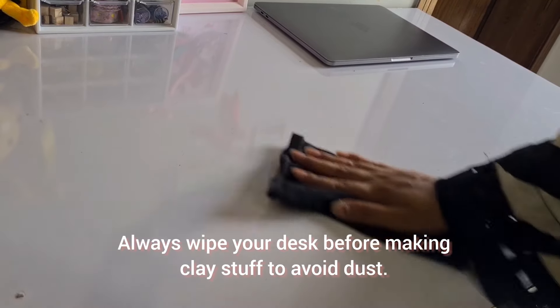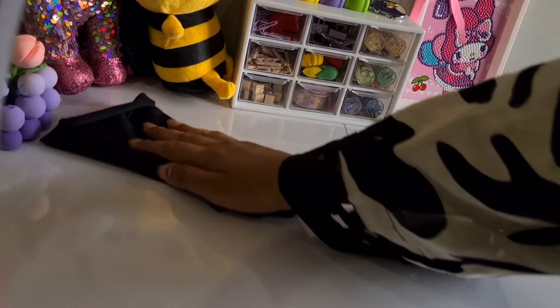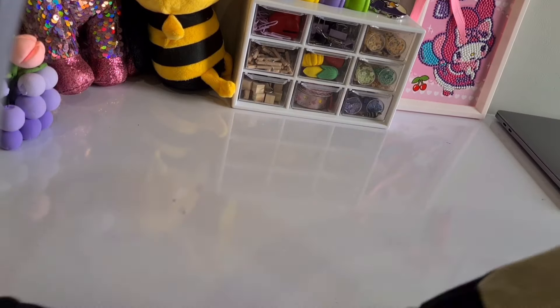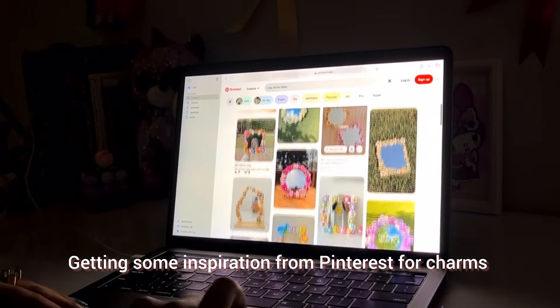Hello everyone, welcome back to my channel. This is Savera — I make cute clay stuff to keep my inner child alive and hopefully give you all a serotonin boost. Welcome back to another vlog of an introvert artist.